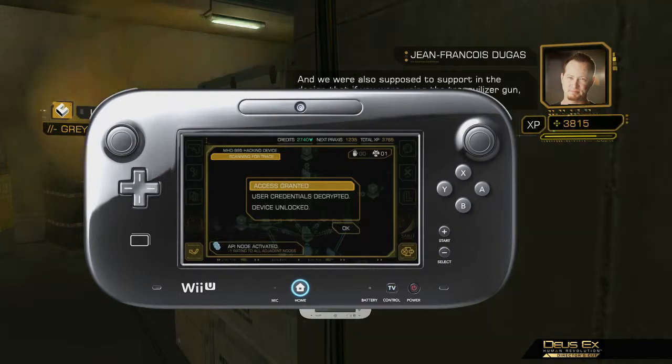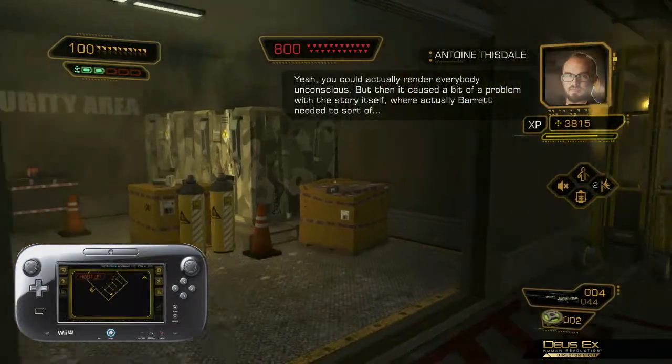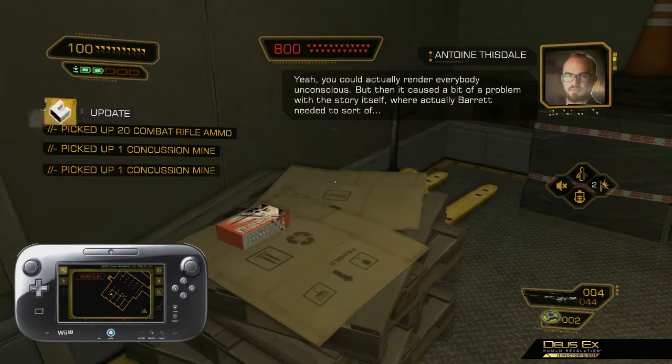Developer commentary has been added to the Director's Cut to give users an insider's view on the development of the game. While playing the new boss fights, if a player is lacking weapons or ammo, they may stumble upon rooms like this one that can help them out in a time of need.